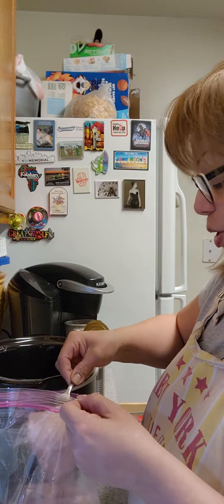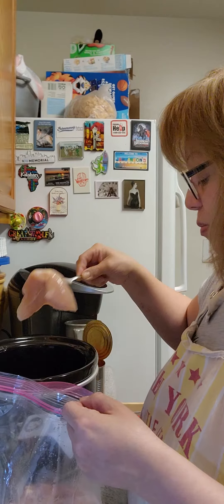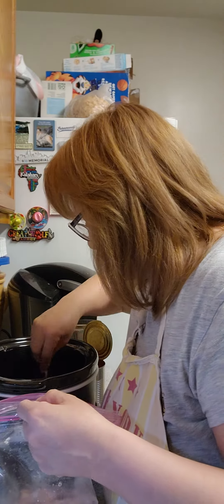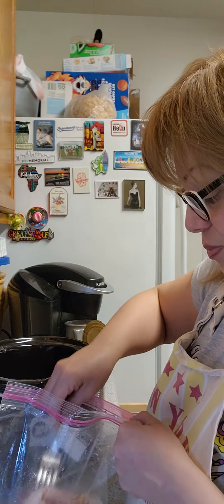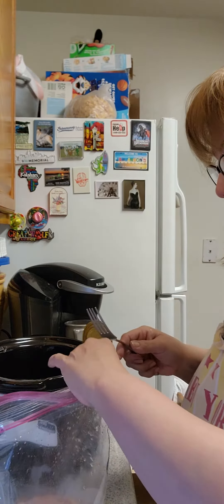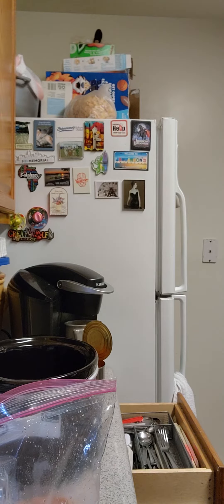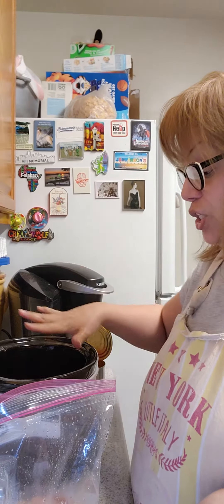They've already been washed. I'm going to put in about four — actually four and a half pieces of chicken cutlets. You're going to add the chicken cutlets directly into the crock pot.